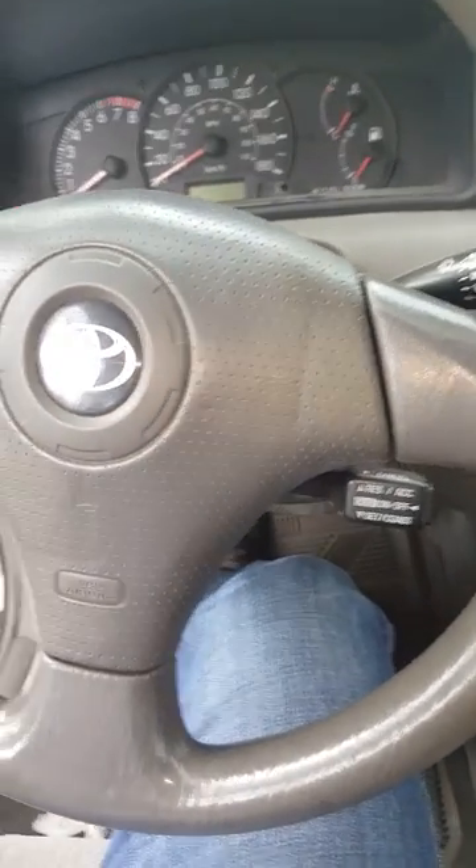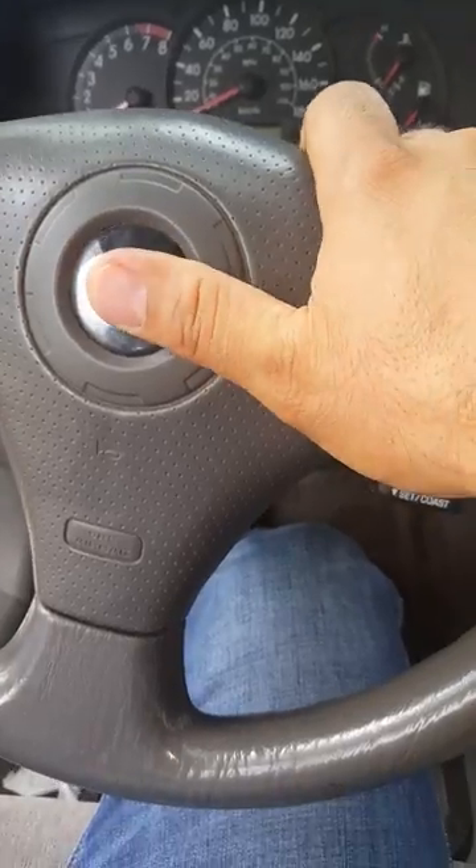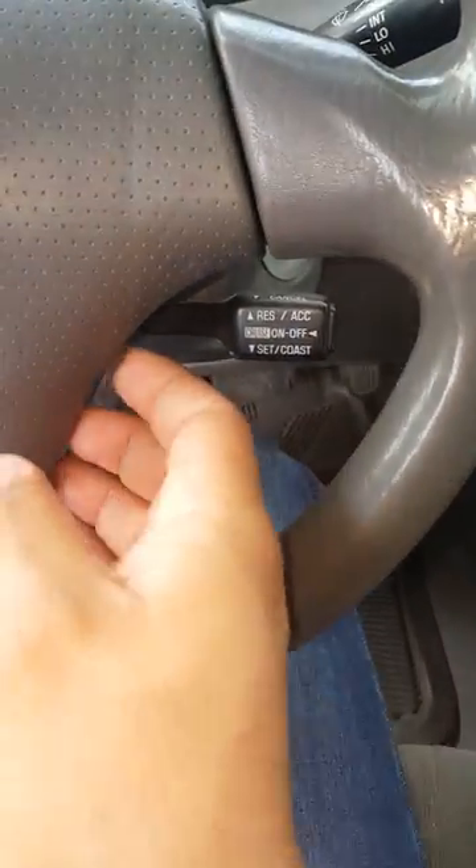Okay, Toyota Corolla. The horn isn't working properly, it needs contact clean.